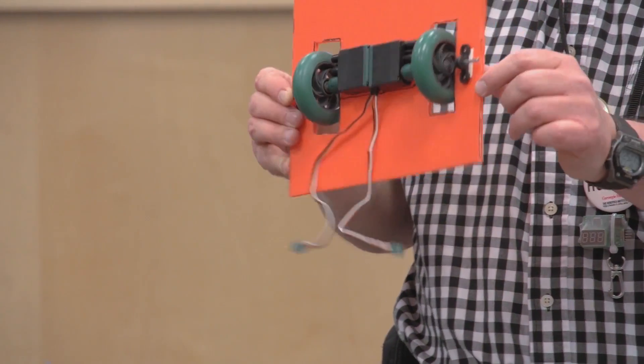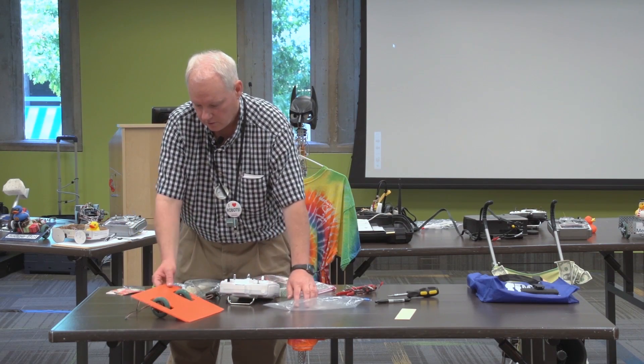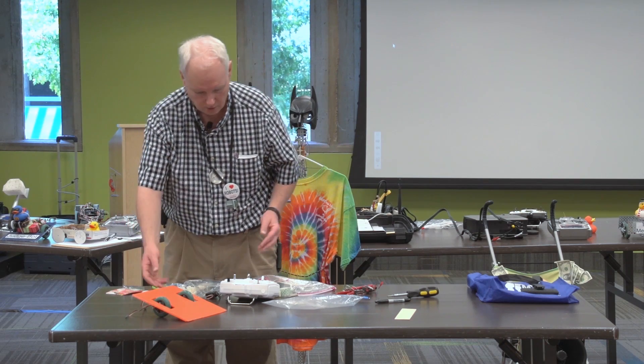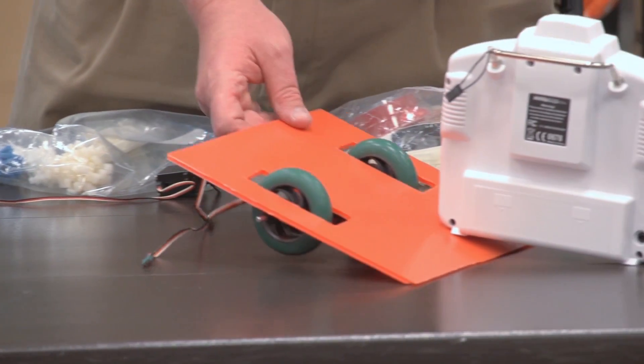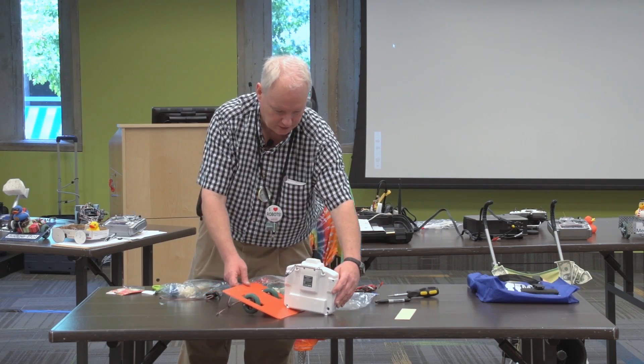So now we have the basic wedge shape, which is probably the most popular shape for robot sumo. It's because you want to get underneath the other robot — if you can lift it up and its wheels aren't touching the ground, you've almost won the match if they have no traction.